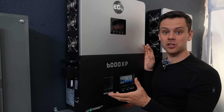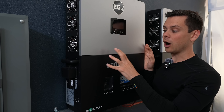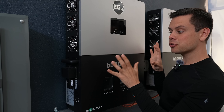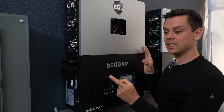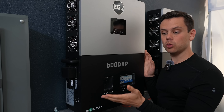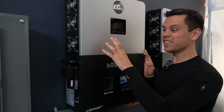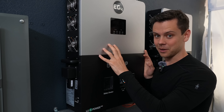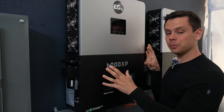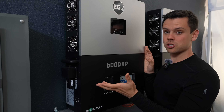Compare this to a Victron — a low-frequency transformer-based inverter will always outlive this off-grid specific inverter. But it depends on how you treat it. If you have clean air like a HEPA filter running next to it, and you have it mounted in a cool dry location, and you're not pushing the limits of the surge capacity, this will last a very long time. But it's not designed the same as a hybrid inverter, so you have to be a little bit more careful about mounting location.